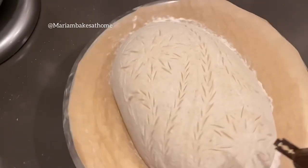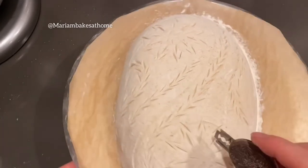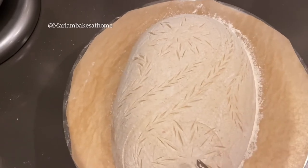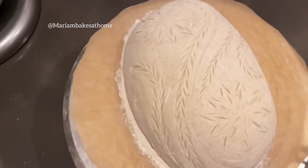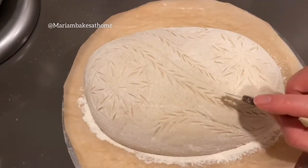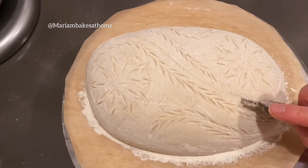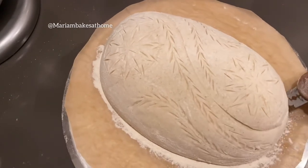I'm planning to bake this in my Challenger bread pan, which I have preheated for about an hour at 500 degrees. When I load the bread I'll lower it to 430, bake it covered for 20 minutes, then uncover and bake it at 400 degrees for another 20 minutes.